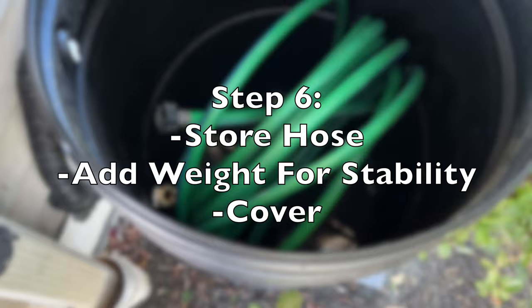I hope that helps you out. Maybe you learned something. Let me know in the comments below if you have any other tips for winterizing your garden.